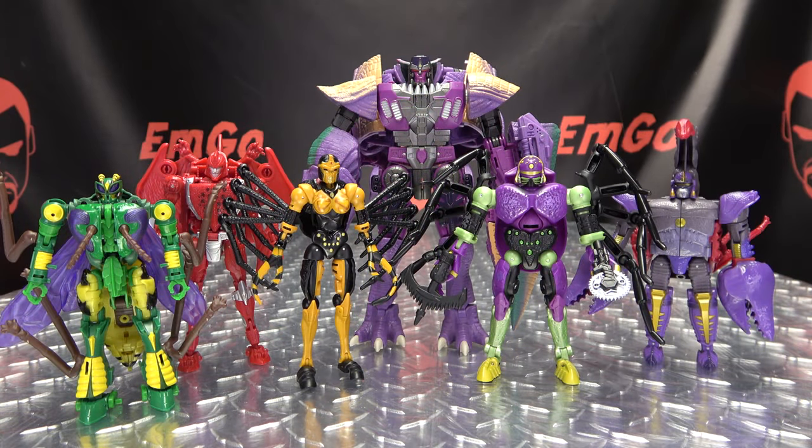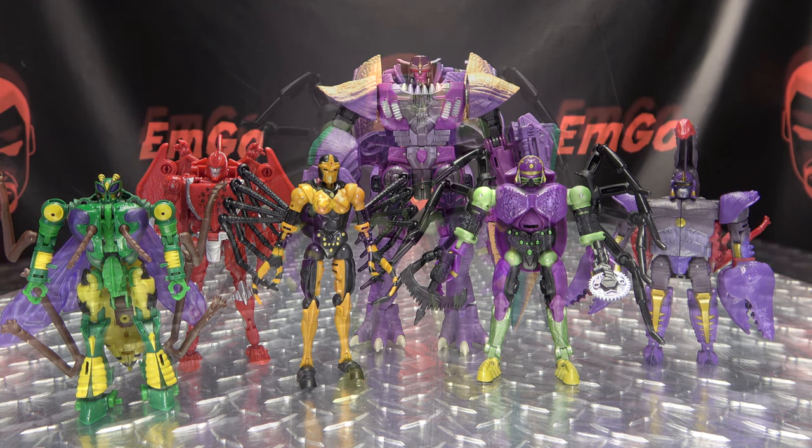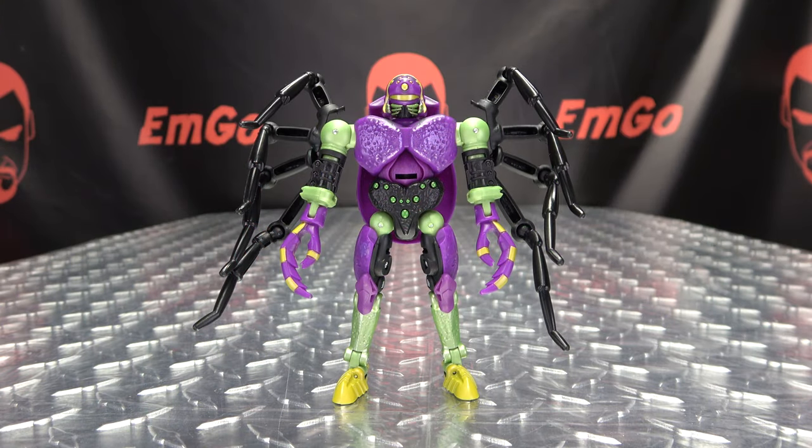And now for comparison — there is Tarantulas with the other Preds, and they look quite good together. Quite, quite good together. I like it. And that is basically it for robot mode, so let's get down to transformation.